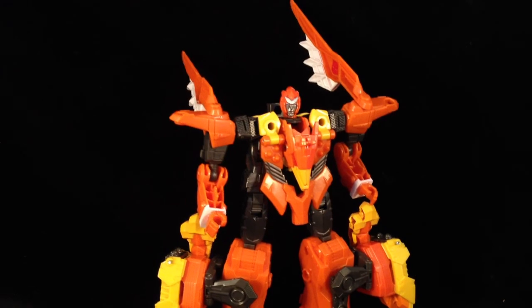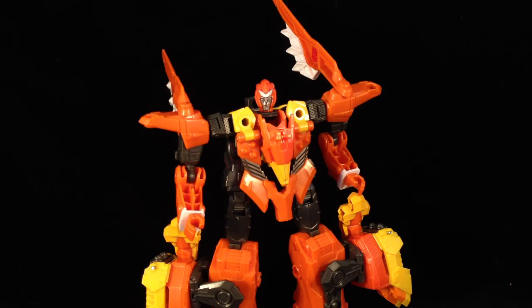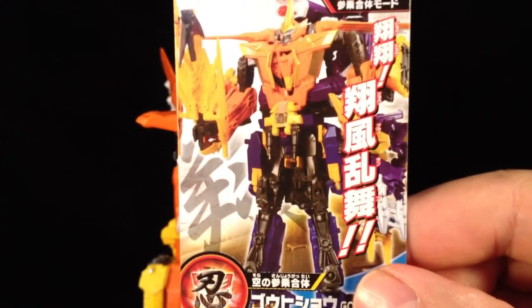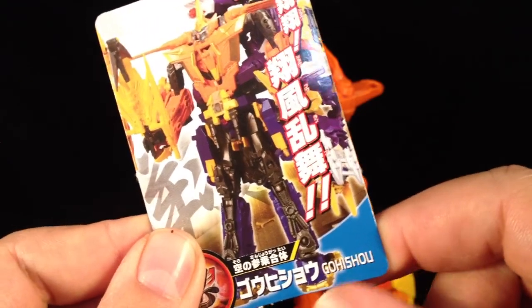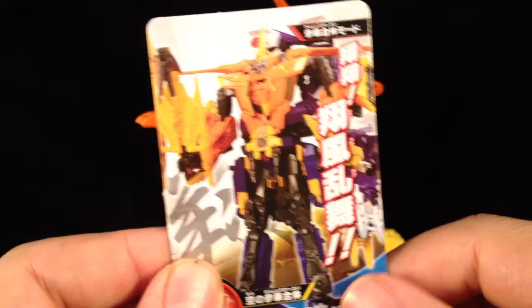Here he is out of the box. As with the other GO combiner teams, he comes with three cards: him in bot mode, vehicle mode, and in his combined mode — obviously this is the GOHISHU combined mode where he forms the upper part of the torso.